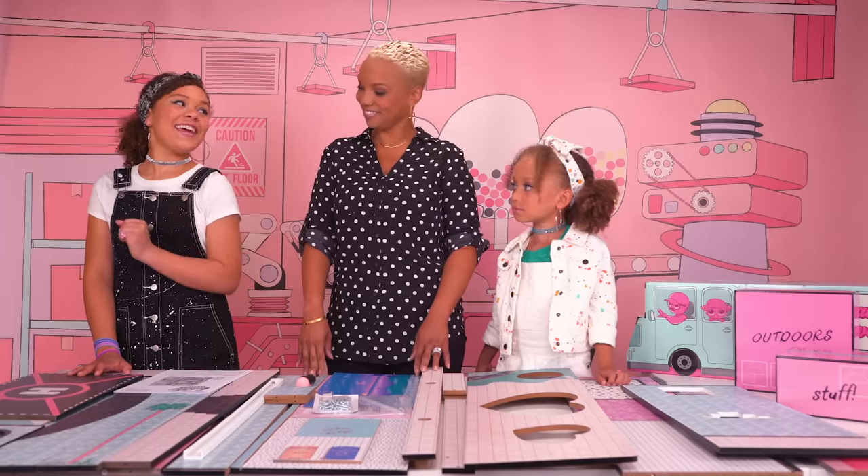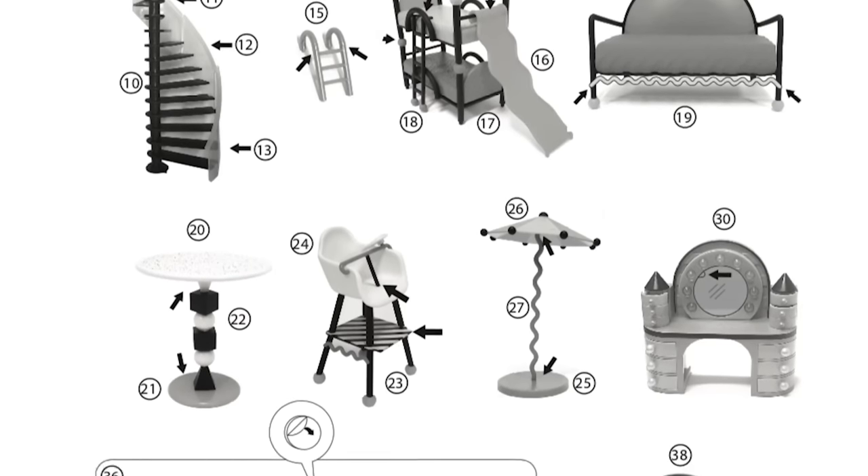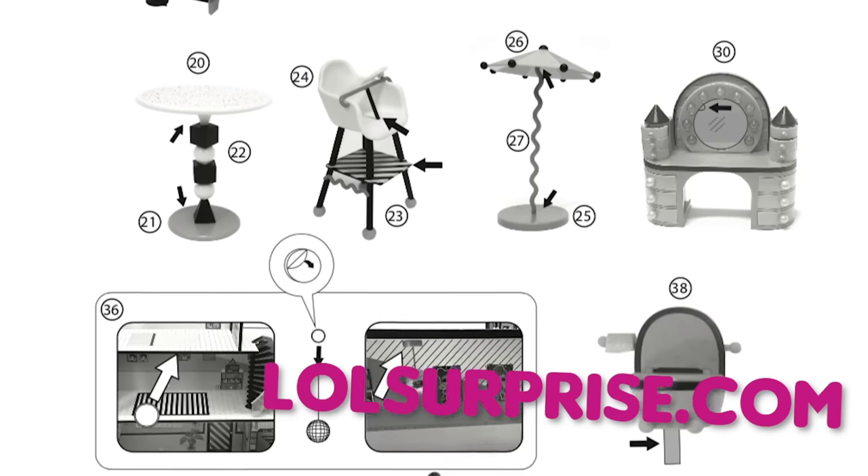And the only tool you'll need to build your LOL Surprise house is a screwdriver. Tahani, you want to help me by being in charge of the instruction manual? You got it. Pro tip: every house comes with instructions, or you can download an updated instruction manual with photos at LOLSurprise.com.